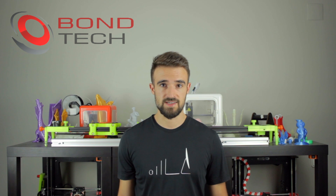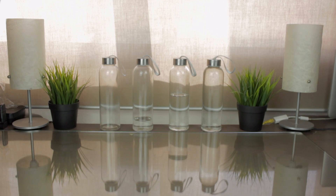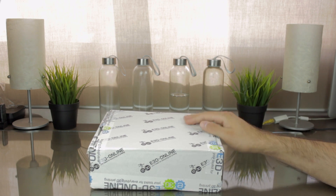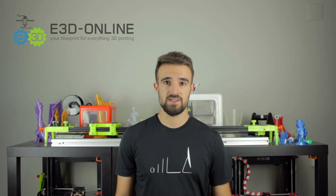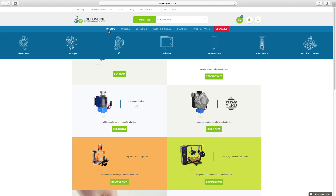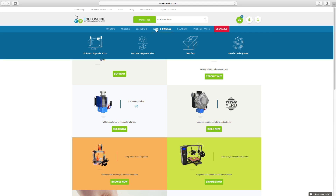We'll put everything together in the extruder assembly video, so be patient and make sure you're subscribed to Architects 3DP. Now I'm going to continue unboxing more components — this time, more stuff that comes inside this box branded with the E3D Online logo all around. You can't imagine what it is, but I'm going to unbox it after introducing you to E3D Online, the company that is going to sponsor this product. E3D Online is also a leading company in the world of 3D printing, and you can find several components on their website.